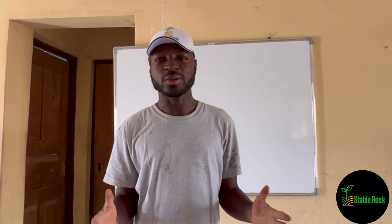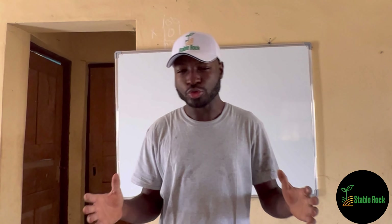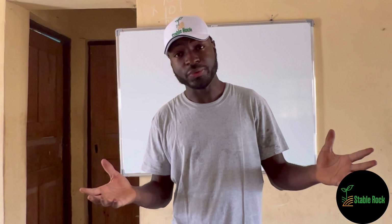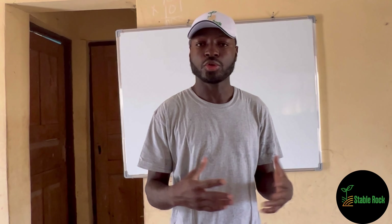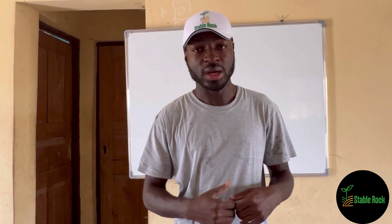Hello everyone, my name is Moses and you're welcome to State Block Farms. On today's episode, we are going to be looking at the process from start to finish on how to plant your maize, your rice, your soybeans and other crops. In this particular video, I'll be starting with maize.